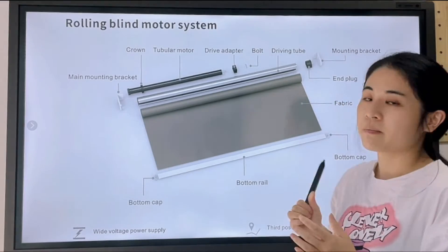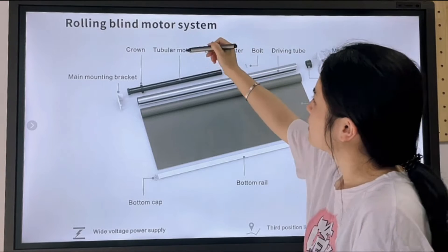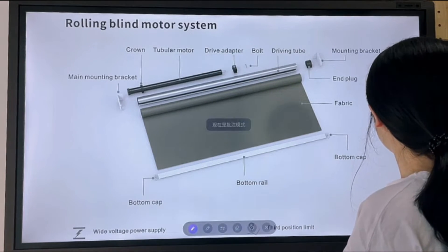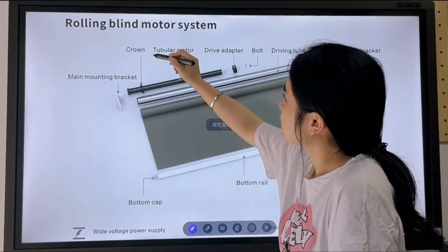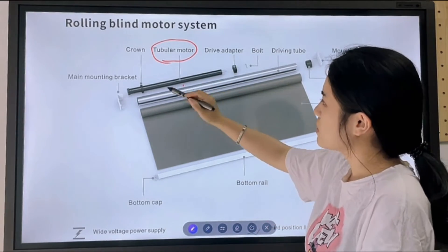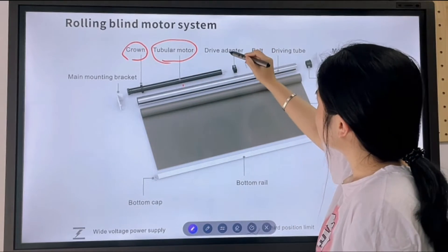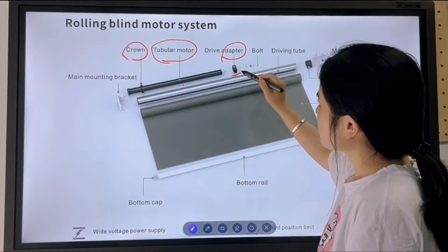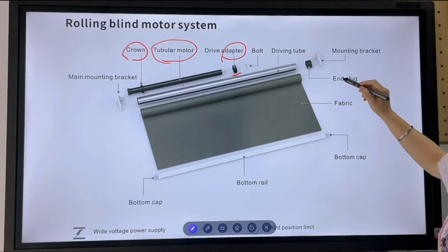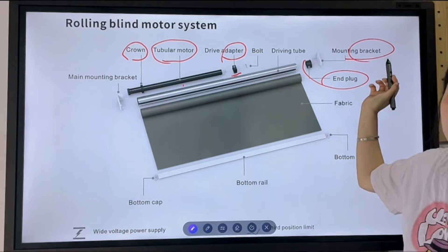Usually customers will just buy the tubular motor — this one right here. And also the important parts are the crown and the adapter. And also the end plug and the installation bracket.